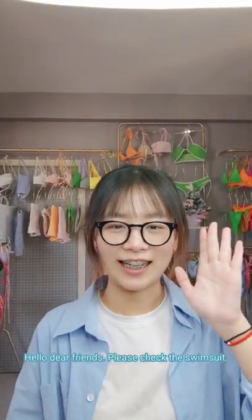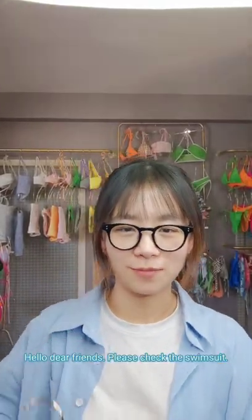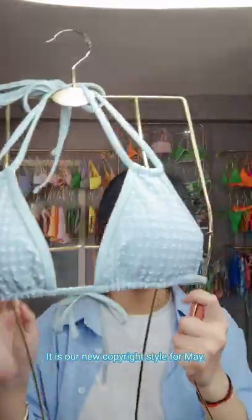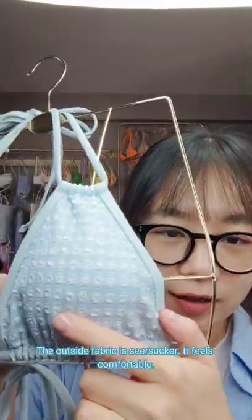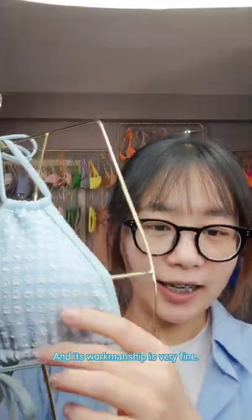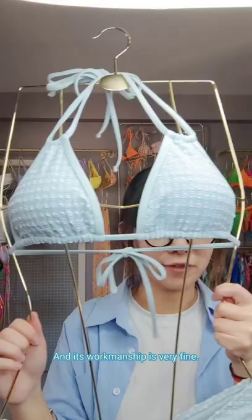Hello dear friends, please check the swimsuit. It is our new copyright style for May. The outer side fabric feels comfortable and its walkman shape is very fine.